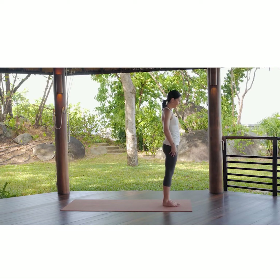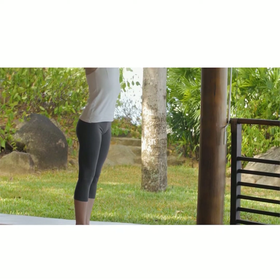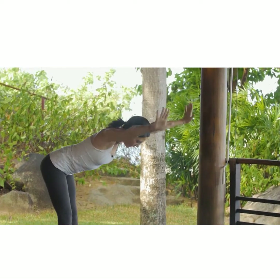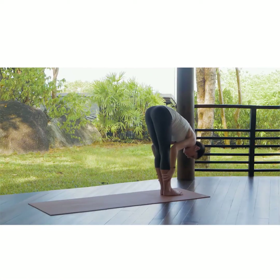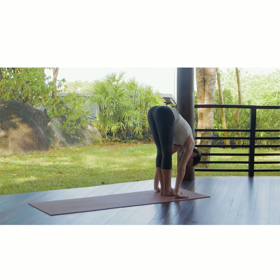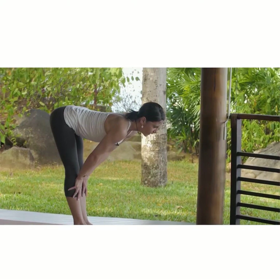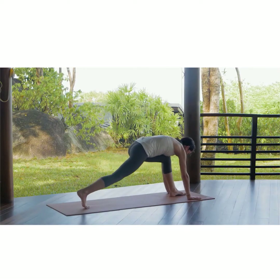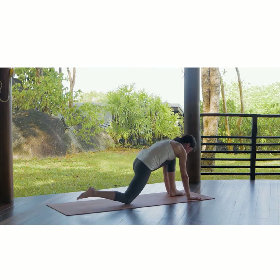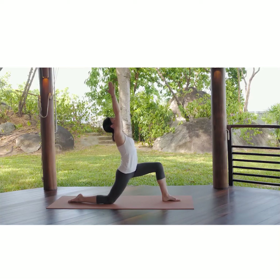We start with the feet together and inhaling, we bring the arms up, we look up to the palms touching each other, and exhaling we are coming down, placing the palms wherever they reach — they might reach the legs or they might reach the mat. Relax your head. Inhaling we look up halfway, and exhaling we are bringing the right leg backwards, bringing the knee down, relaxing the toes. Keeping the balance, inhaling we bring the arms up and look up to the palms.